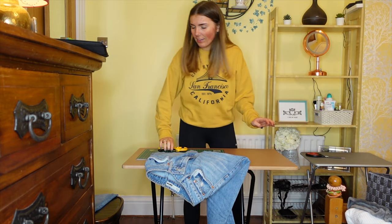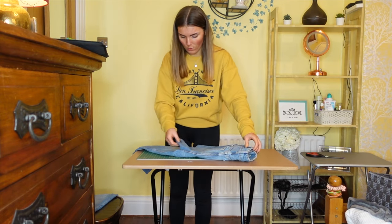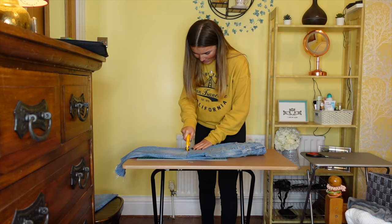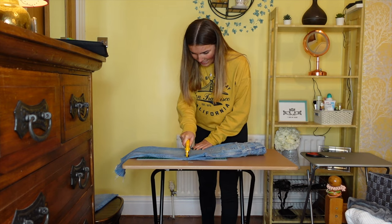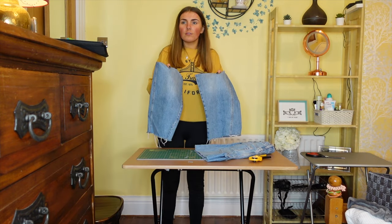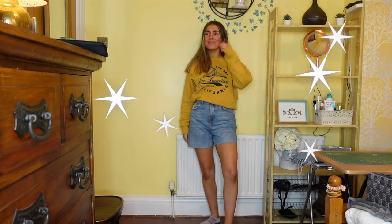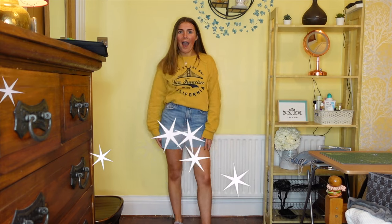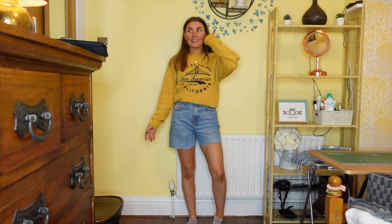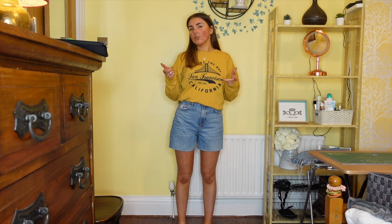I think I ended up cutting into the crotch area a bit. Now I need to try and make these match. I think folding would work — I can cut along the fold, does that make sense? I'm kind of okay if these are a bit frayed because I'm hoping they have a vintage look to them. I wonder what I can do with these two pieces of leftover denim. Okay, let's try the shorts on!